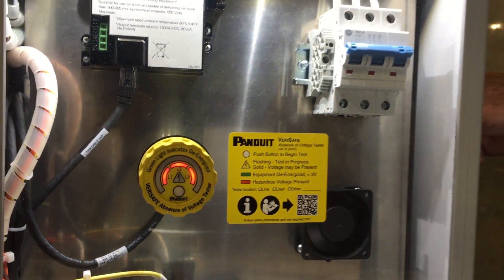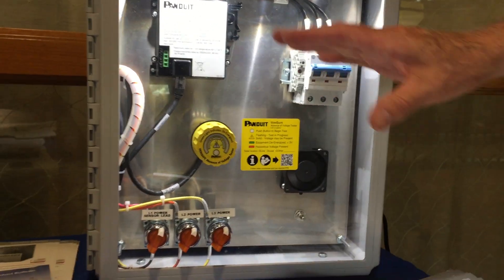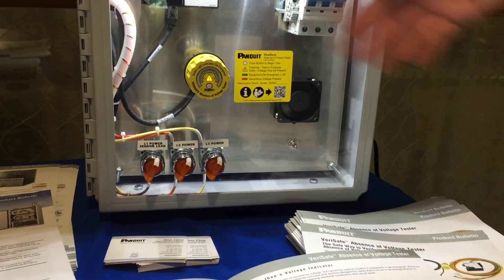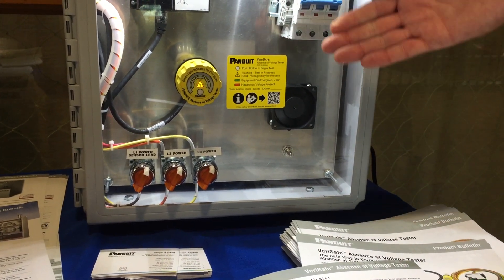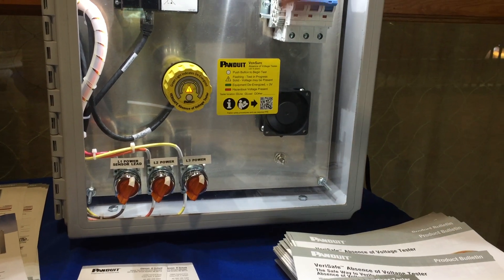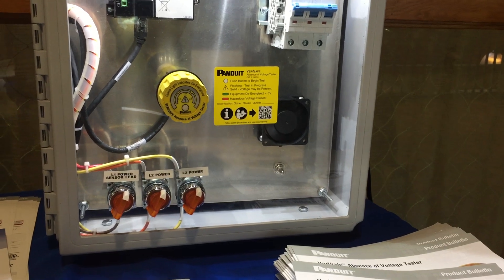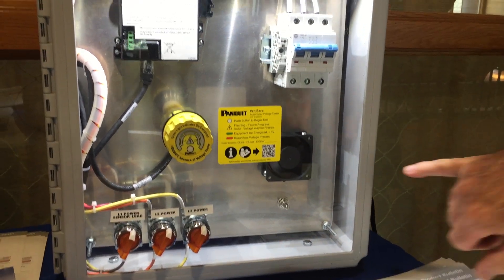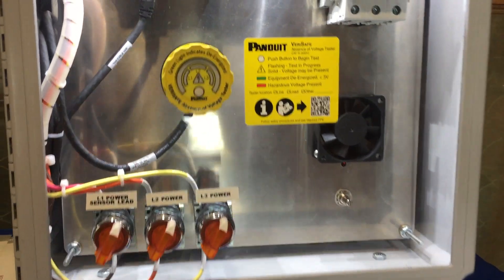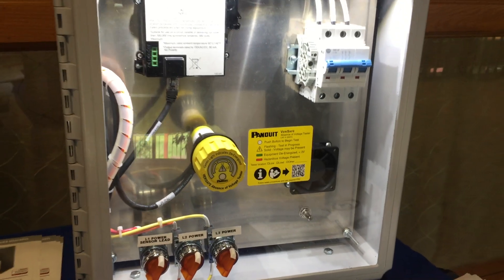Now I'm going to go ahead and turn the power off. This is a test unit, so you can see inside the enclosure. If I hit the button again, it performs the function testing itself, but you notice it's glowing red — there's presence of voltage. The threshold this device will indicate is under three volts, either AC or DC. So why is there voltage present? If you can see that little muffin fan in there spinning, it's indicating that there's a DC capacitor needing to be discharged.